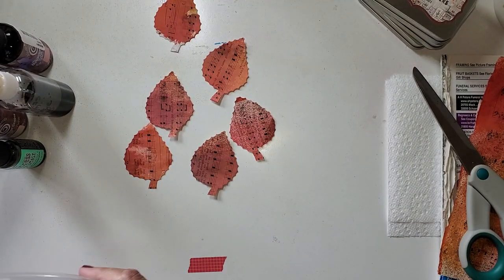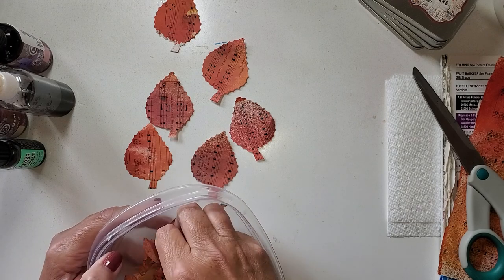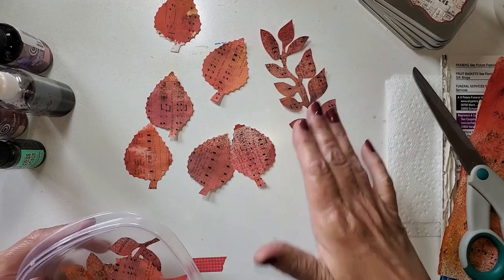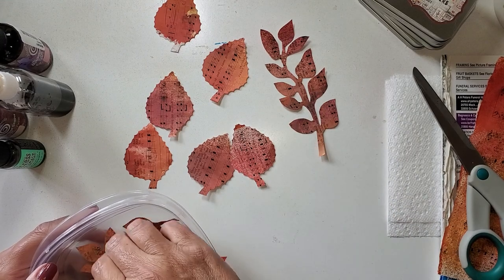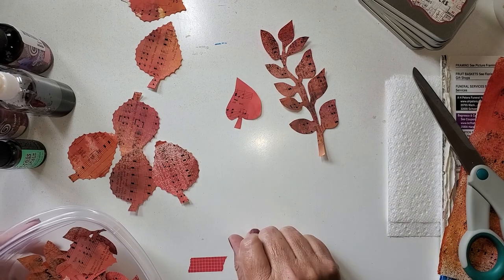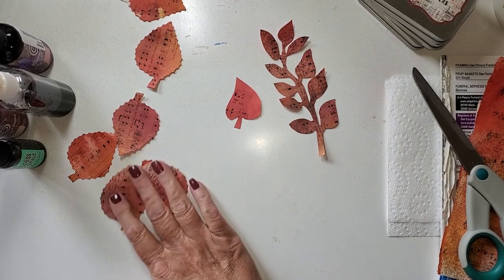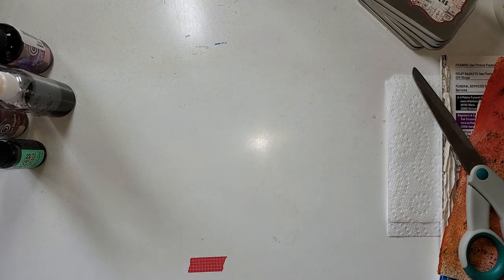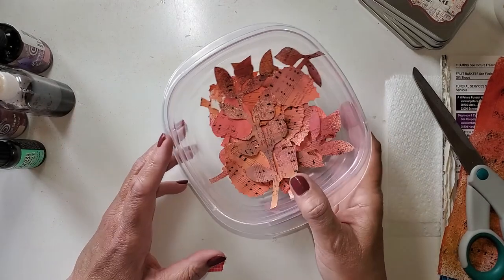Grab your rumpley scissors. I did some with regular scissors too — this is just one that I cut out and I folded it a little different. Here is another one I did with just plain scissors. So it doesn't have to be rumpley scissors, but they can just give you another look. I've got my little dish of those.